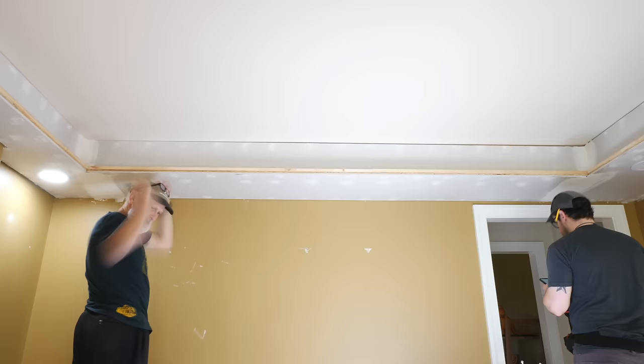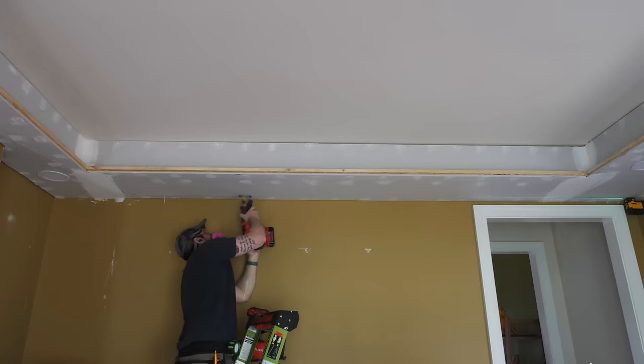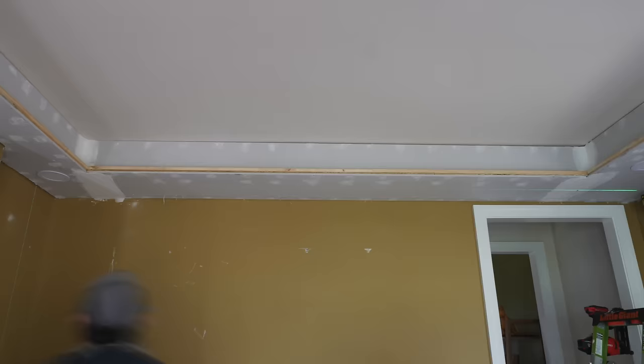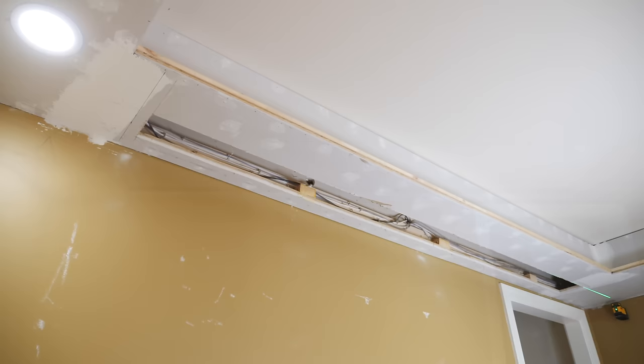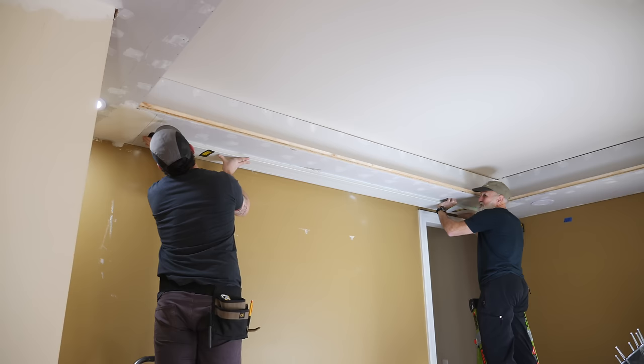Before installing trim, I needed to cut the opening for the projector screen — which proved to be the second messiest task of the whole project behind sanding drywall. This ended up getting dust throughout our main floor, and my wife was not too happy. After cutting the giant hole in the ceiling, we test-fit the screen as a sanity check, and luckily it fit great.